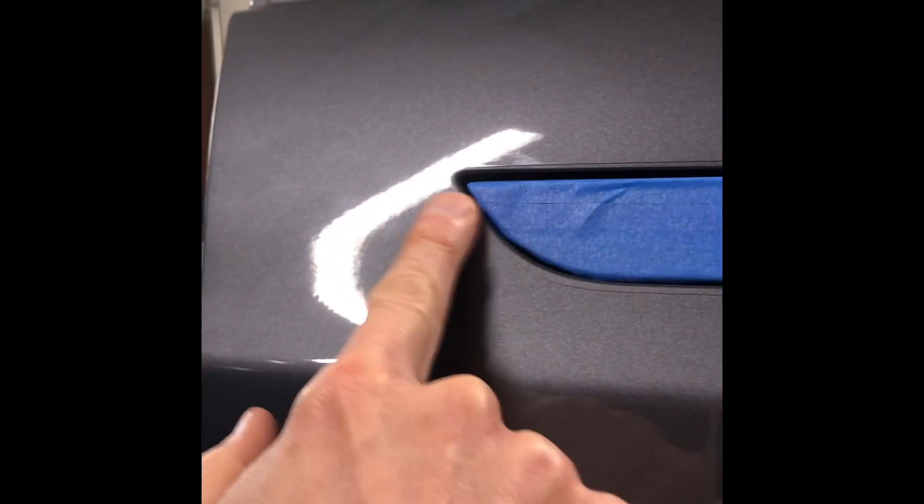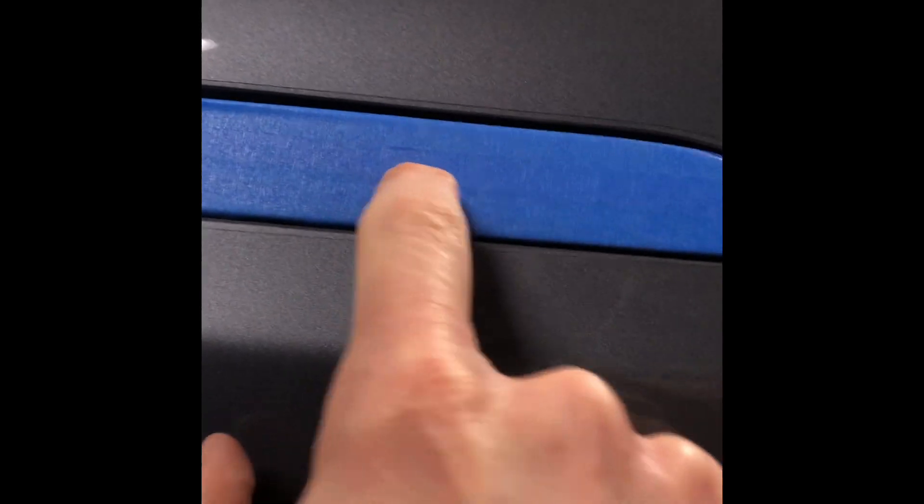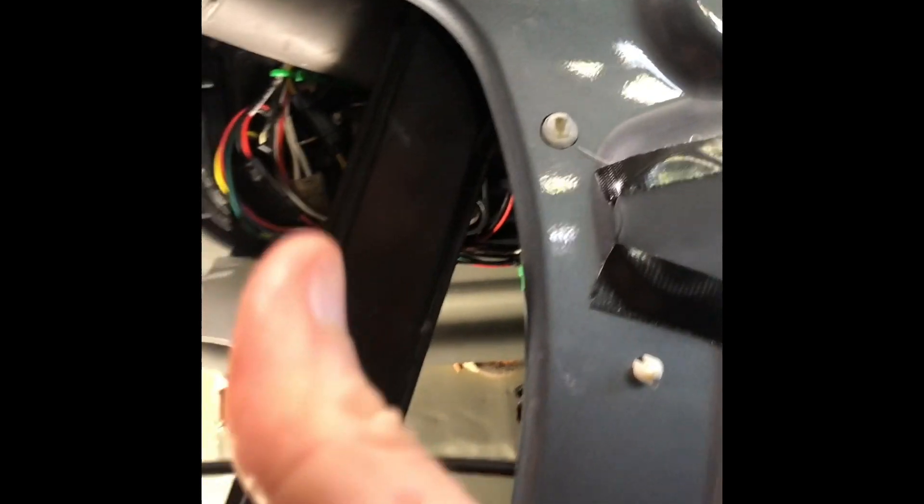Once it's in, check whether it's flush to the body — is it too far in or sticking out? If it's not right, the way you adjust it is with a T25 — it'll go back behind the window regulator. Pry up your vapor shield a little past halfway and look above the motor: there's a screw adjuster right there. Wind it out to recess the handle farther into the door.